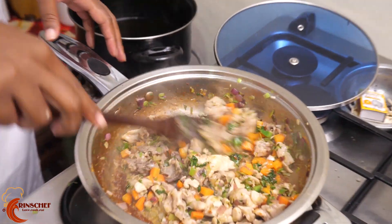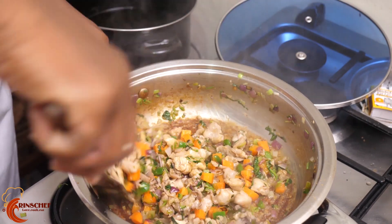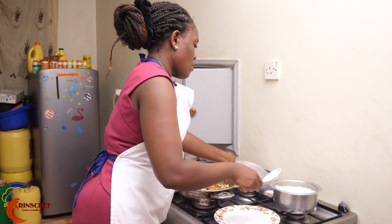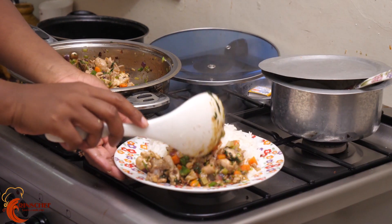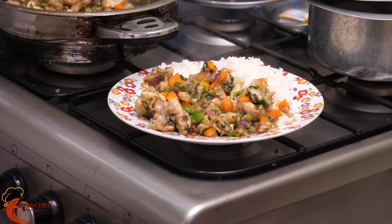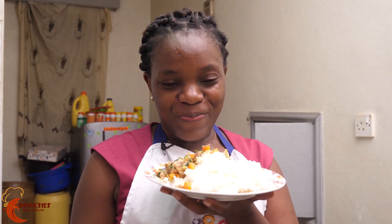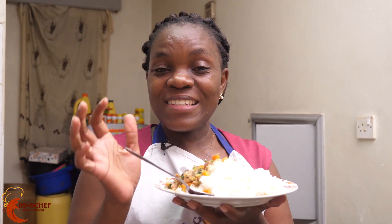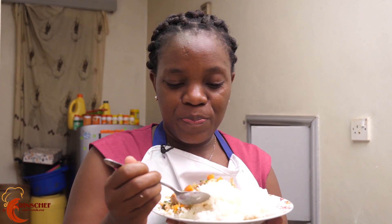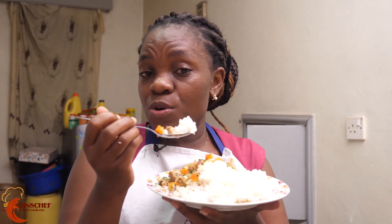Turn up the fire. Our chicken is ready. I'll serve my chicken with rice. Let it cook for about 10-15 minutes and your meal is ready. You should definitely try this at home — very easy, very simple.